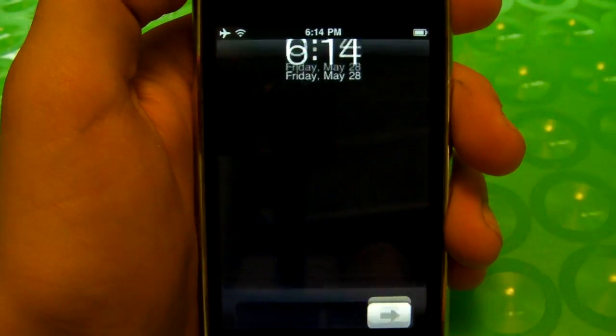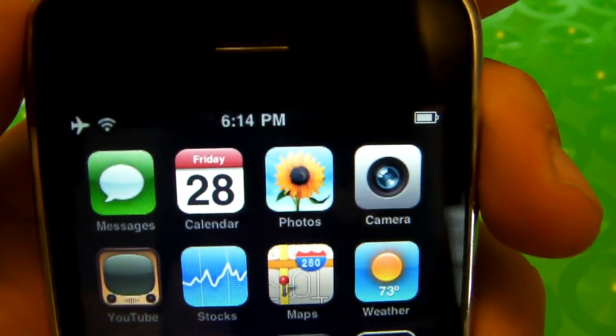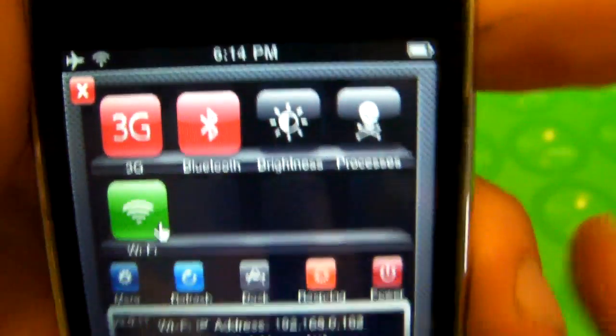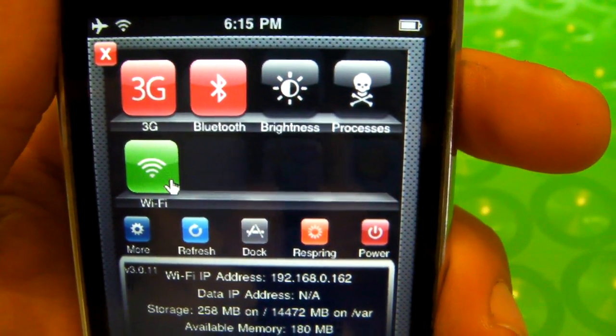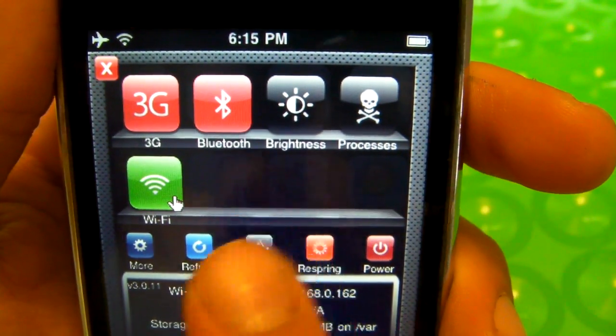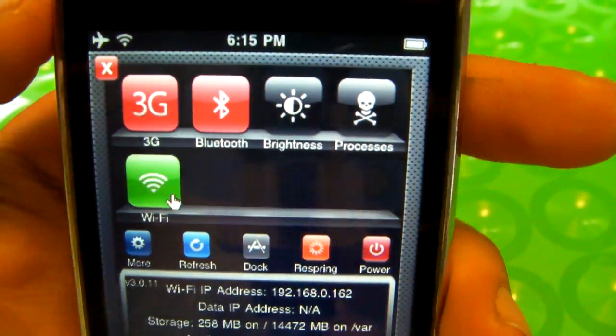Alright, now slide your finger right up here on your top bar and this little pop-up will come down. It's basically to access everything easily so you don't have to go into Settings right away — you can turn off WiFi, turn on anything without having to go into Settings every single time.